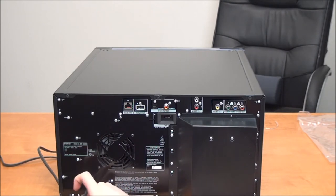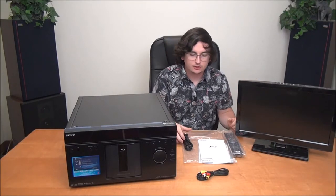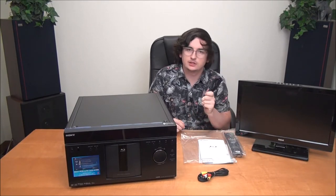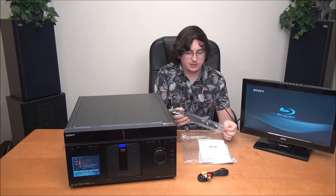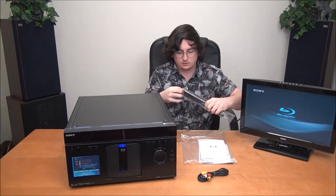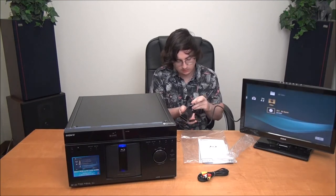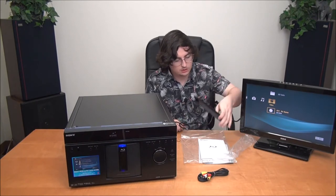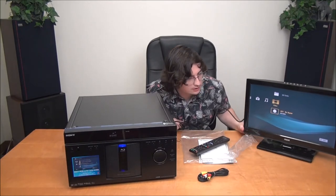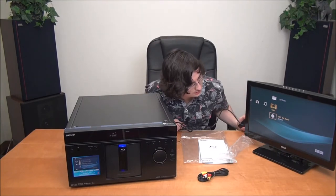It's made in Malaysia. Let's go ahead and connect it to our TV so we can take a look at all the menus. You can use the red, white, and yellow composite cable, but I went and got an HDMI so we're going to use that instead. Let's put batteries in the remote — I got some other batteries so we don't have to open the original Sony ones.